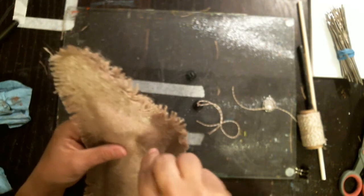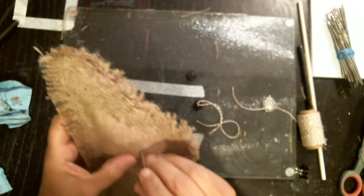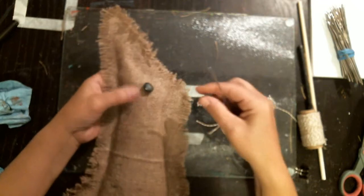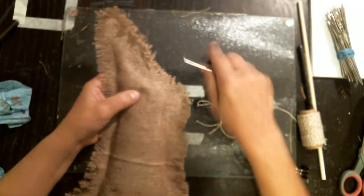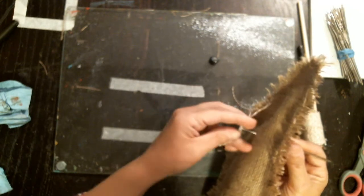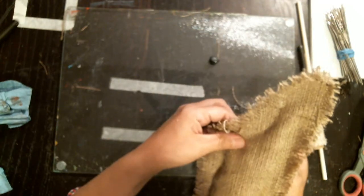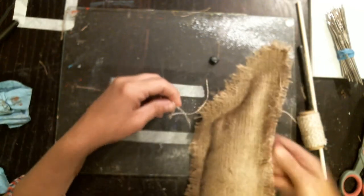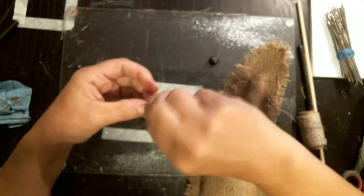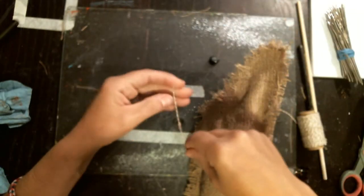I have a crochet hook. So I'm going to go through to the other side — right about here. I'm going to go through on the other side and just bring this baby up. I'm kind of doing it in a crazy way, so we'll see if this works. I'm going to bring this baby up. Maybe I'll tie it one more time — I'm trying to make sure it doesn't come undone.